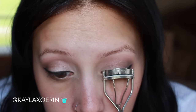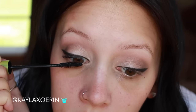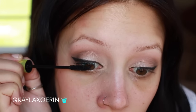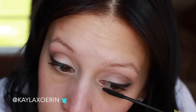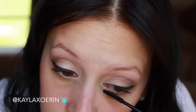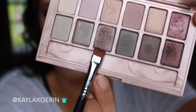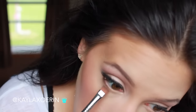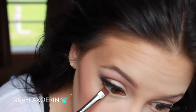Now I'm curling my lashes to get them prepped for falsies. I did record myself putting falsies on but it didn't turn out right, so I edited that out and put them on off-camera. I do plan on doing a separate video on false lashes. Then I'm taking that dark shimmery color again and placing it on my bottom lash line, packing the color all along the bottom to give it some depth and dimension.